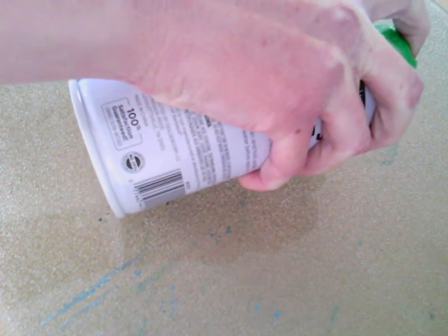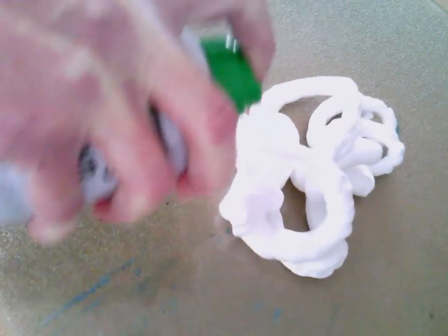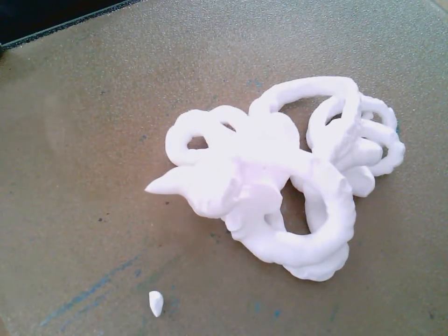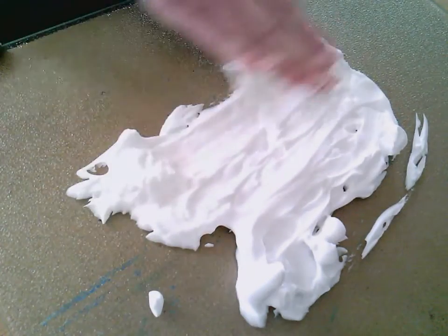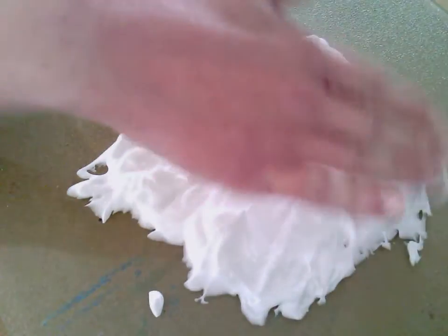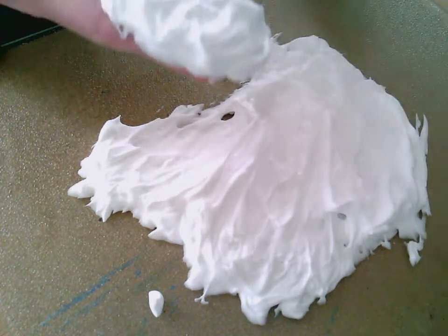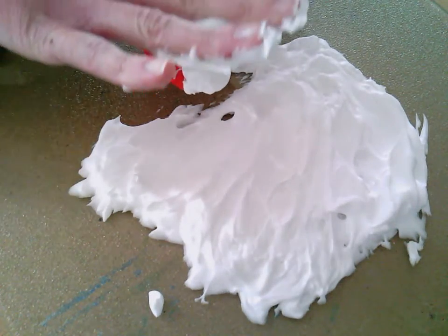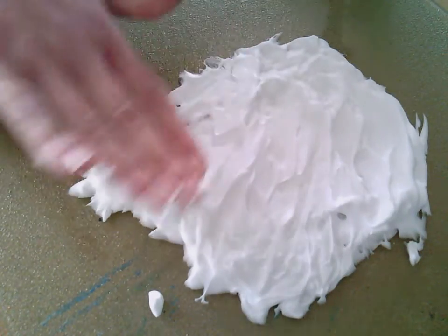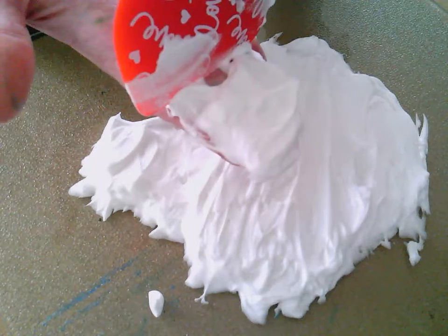After I've shaken it up, I'm going to squirt some shaving cream. You don't need a lot, and then I'm just going to kind of smear it around. I don't want a super thin layer, I want kind of a thicker layer. I'm using my scraper here to scrape my fingers off, just because I want to be able to use as much of it as I can.